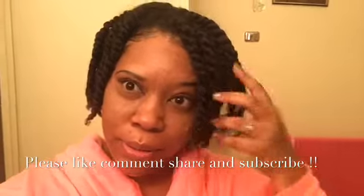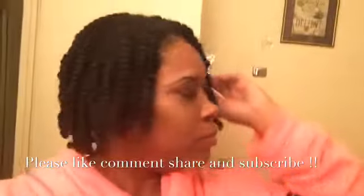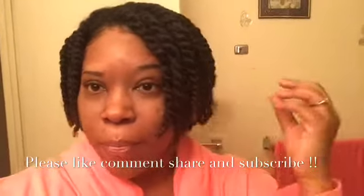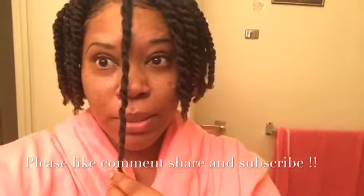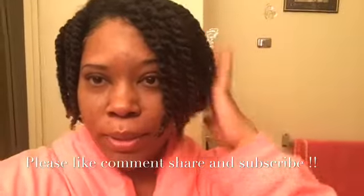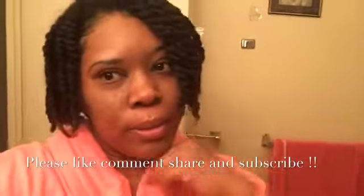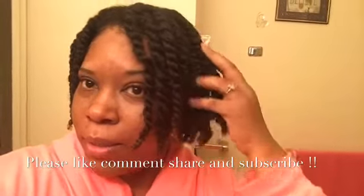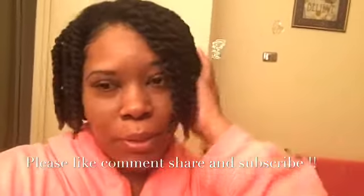Alright, this is the finished look — the finished look of my two-strand twist. I will be taking this down in the next day or two. It is completely dry, as you can tell, and I'm very optimistic. I had to show you the finished results. I've worn it like this for two days now — today is Saturday and I actually washed my hair on Thursday. I hope you like it! Please let me know in the comments below. If you want to see a video of me taking them down, I will be doing that in the next day or two.